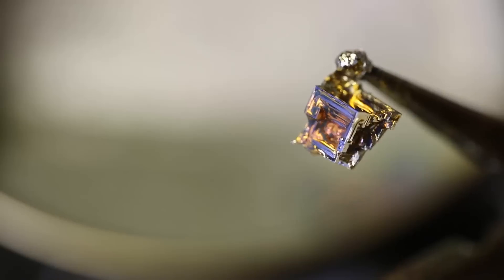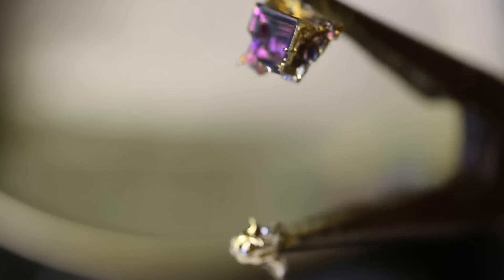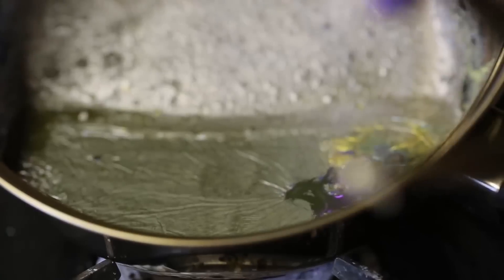Look at this — it's just changing colors while we're looking at it. Wow. That's what I wanted to see. Let's see if we can make some more.